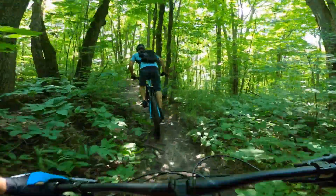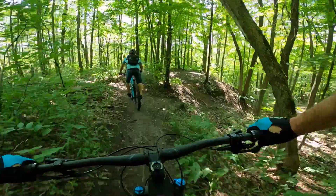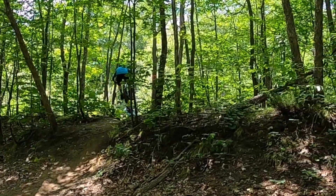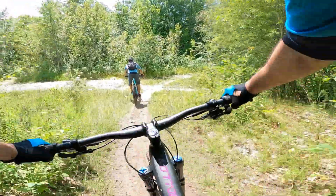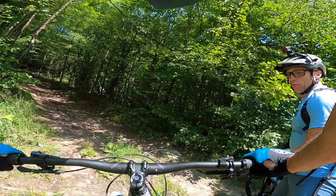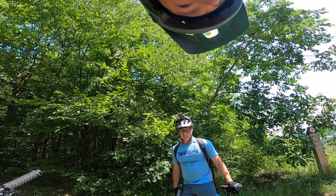Both bikes go through the mud pretty well. I'm noticing this fork — it feels good and stiff in steering. That felt good! These bikes are different. I can really feel how solid this bike is. I felt how nimble and maneuverable this bike is, and it keeps its speed.